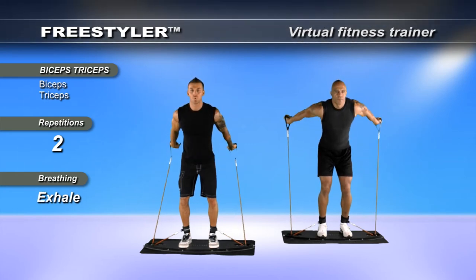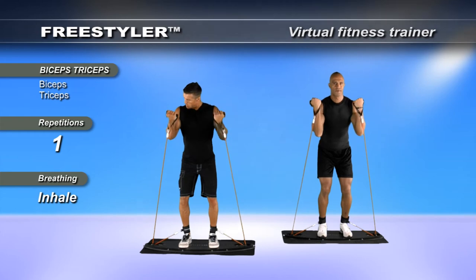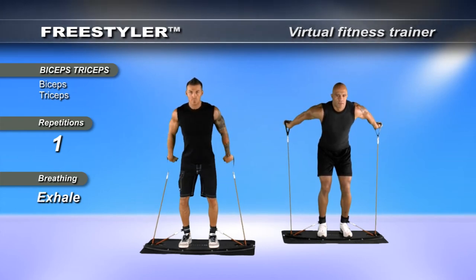Veins in the arms starting to push. Keep breathing, keep pushing. And relax. Go to neutral.